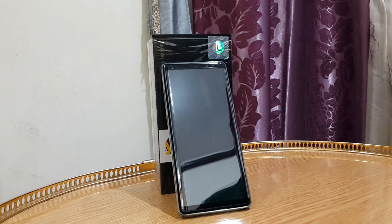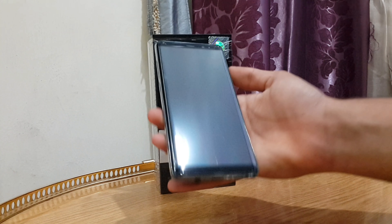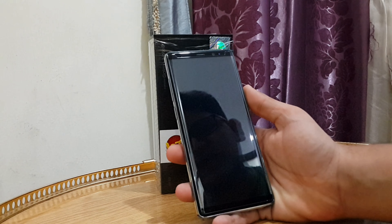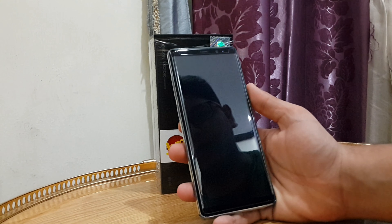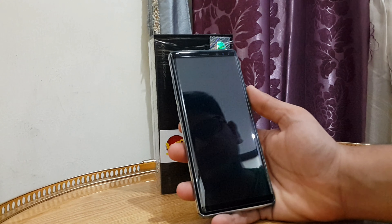Hey guys, what is up? How are you doing today? Today I am going to present my review of the Samsung Galaxy Note 8, having had two weeks of time with it and how I feel about this device.